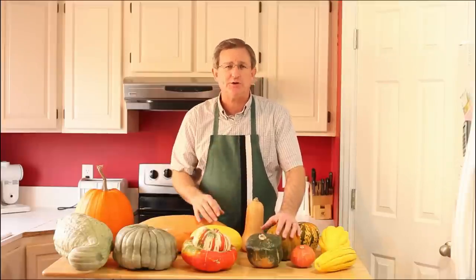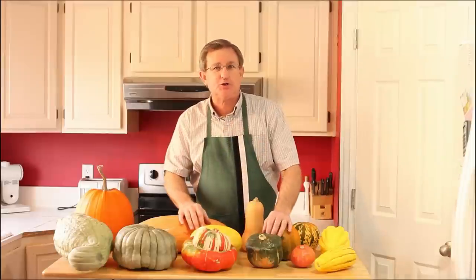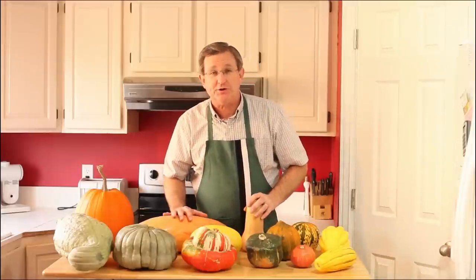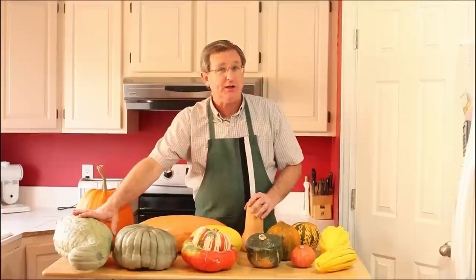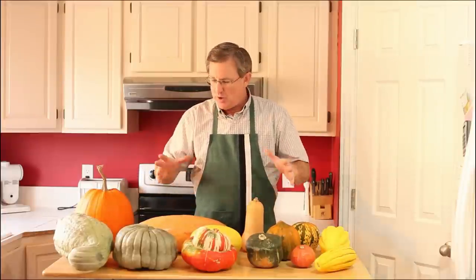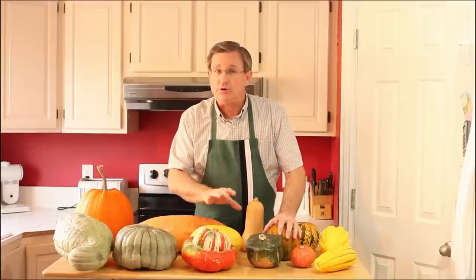Winter squash is differentiated from summer squash. Summer squash would include zucchini, yellow squash — those thin-skinned squashes that are not able to be stored. You can keep them in your refrigerator for a short while, but not like these hard-skinned winter squashes. They'll store up to five months, some of these, just in your basement, unrefrigerated. So they're excellent for storing.